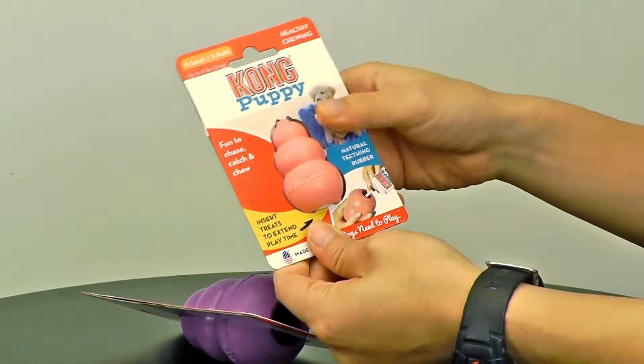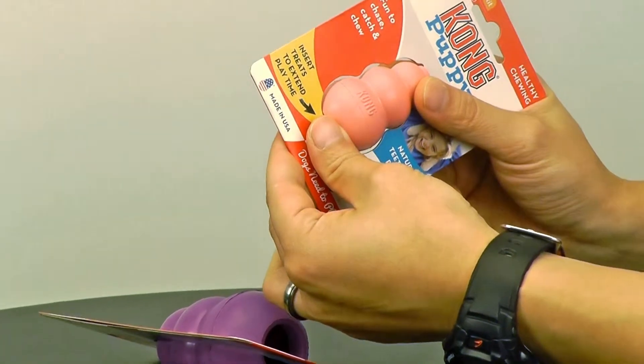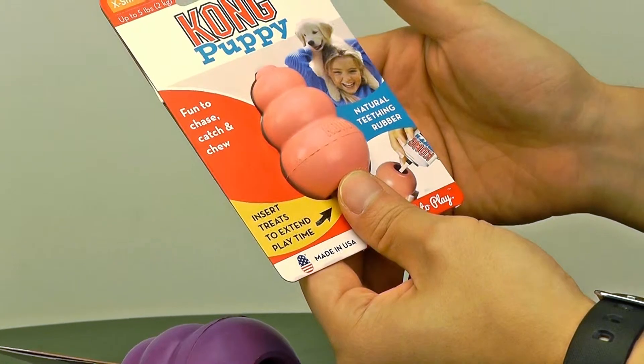This is the Kong Puppy, in an extra small size, so obviously for small dogs. Don't give this to a bigger dog — they'll probably swallow it.